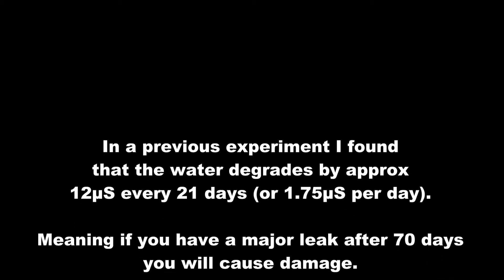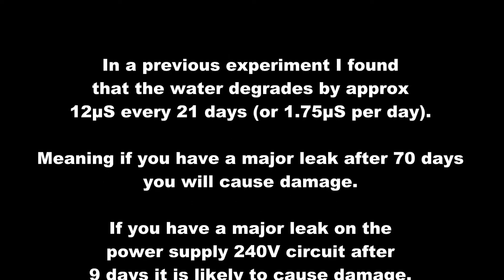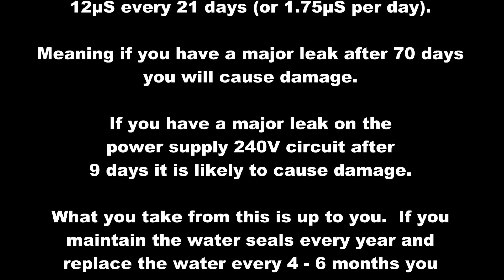What does this mean? In a previous experiment, I found that the water degrades by approximately 12 pS every 21 days. Meaning, if you have a major leak after 70 days, you will cause damage. If you have a major leak on the power supply after 9 days, it is likely to cause damage.